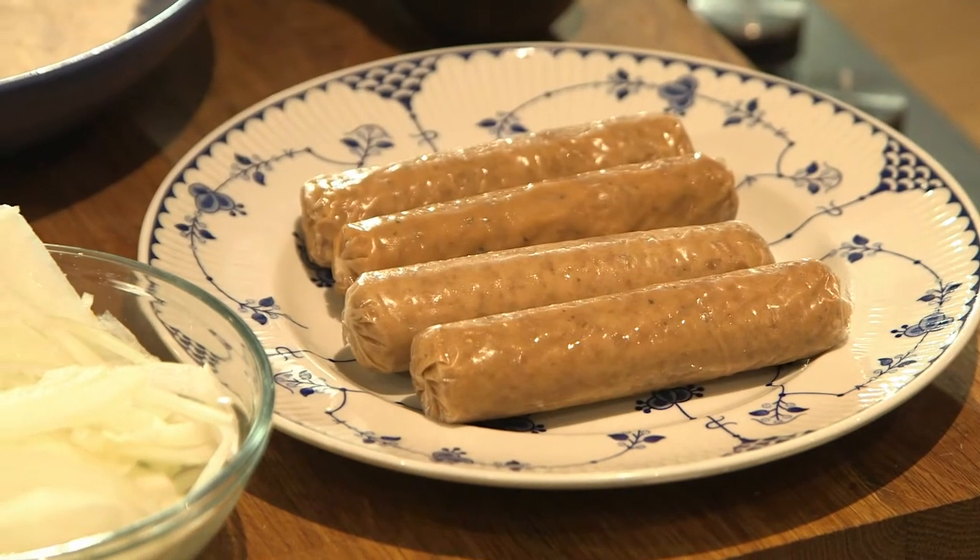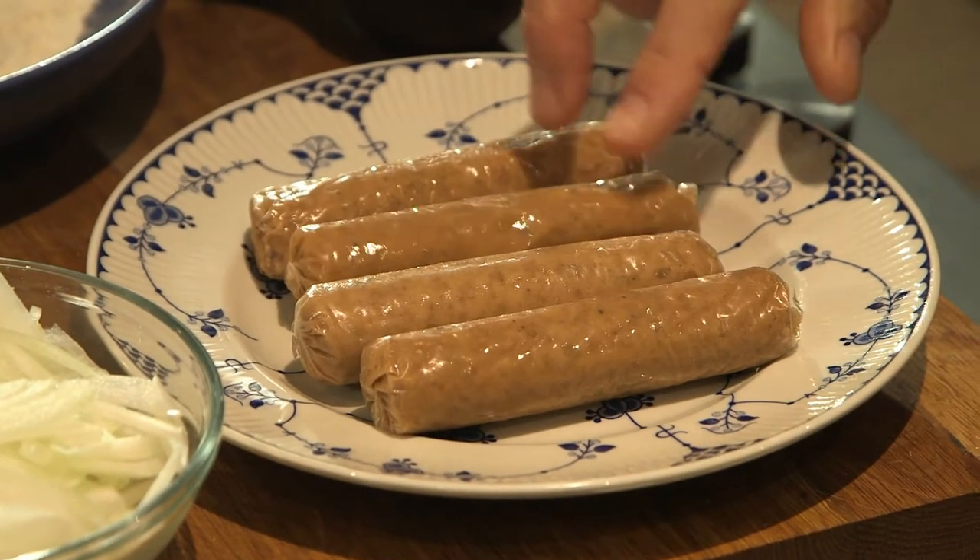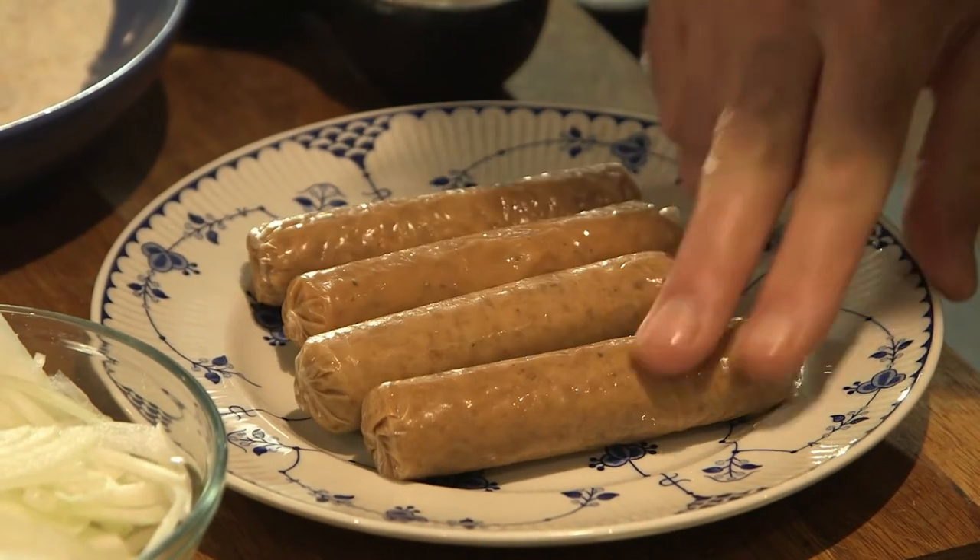These are their sausages — how amazing do those look! We're going to get those in the oven, crispy fry some onions, and make the ultimate hot dog.